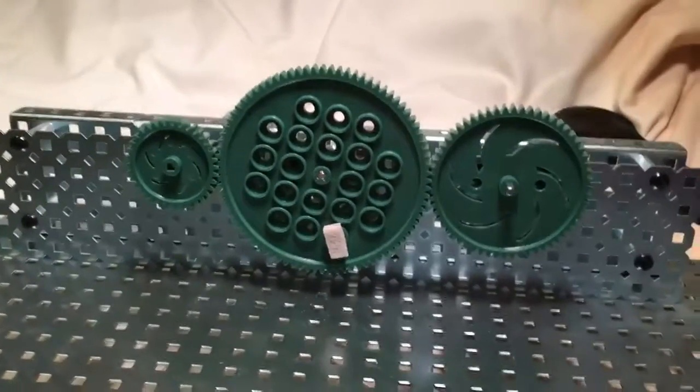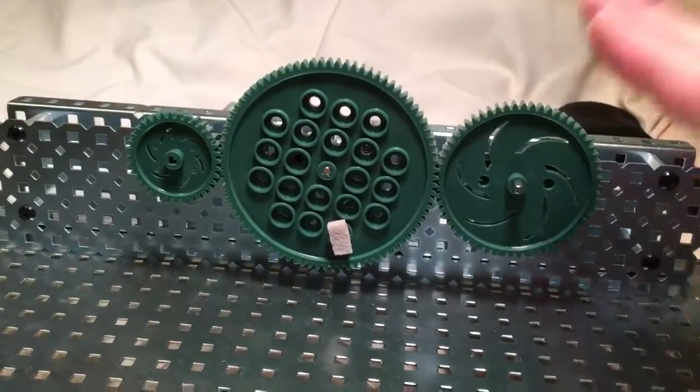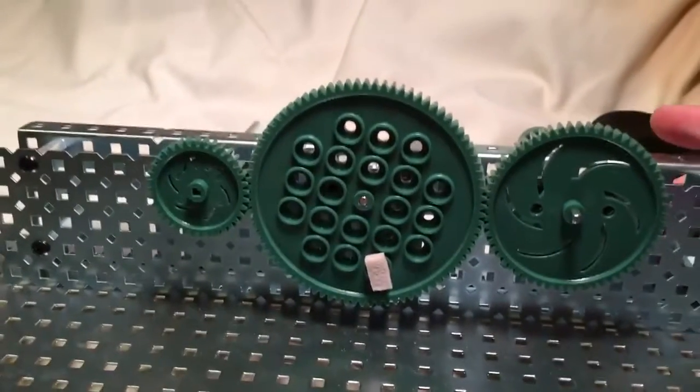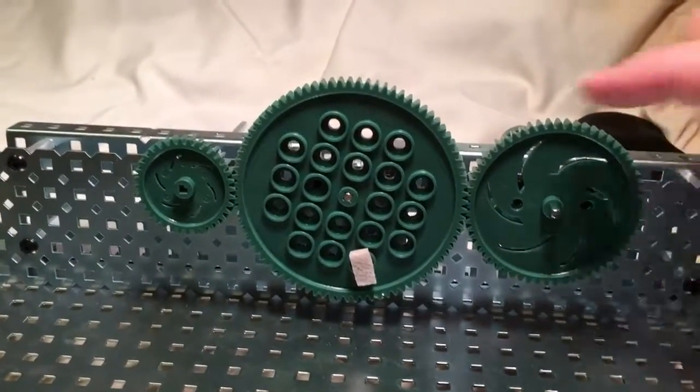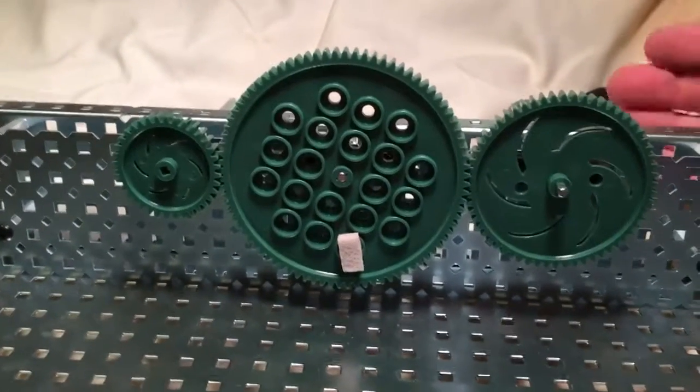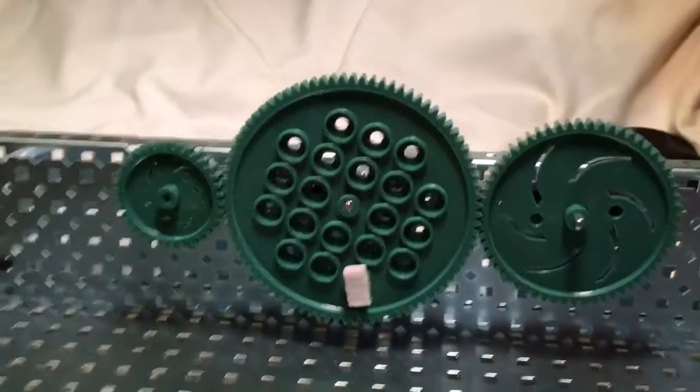Now we've got this triple set up, but before we had the same size on the right and the left. Now we've got different sizes. Here's the important thing: the one in the middle doesn't matter. It's going to do one thing — it's going to change direction.